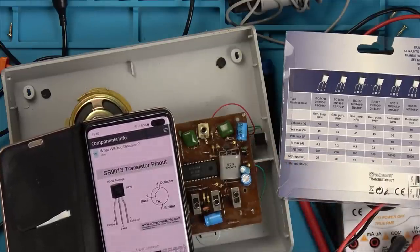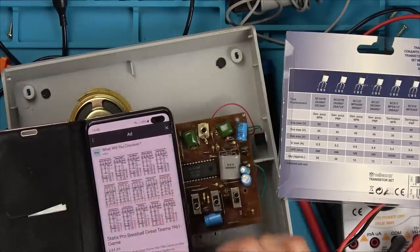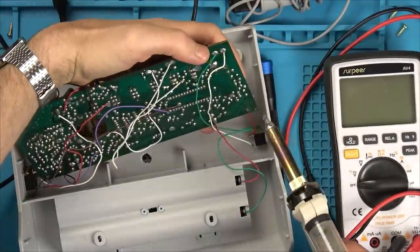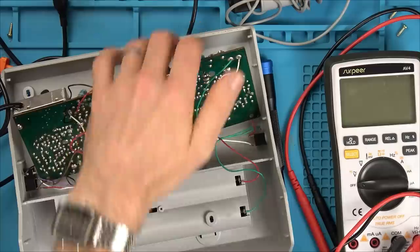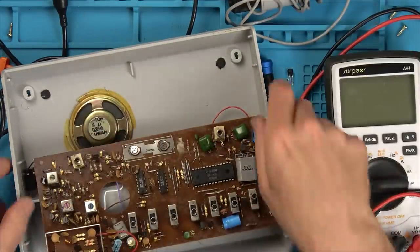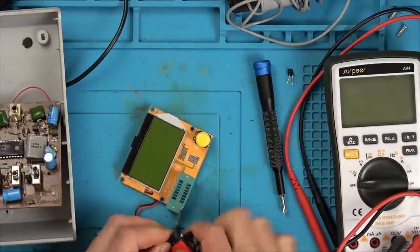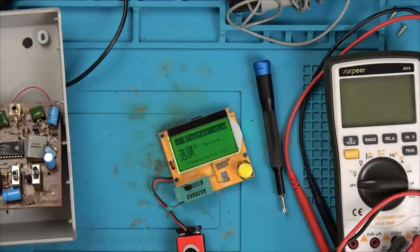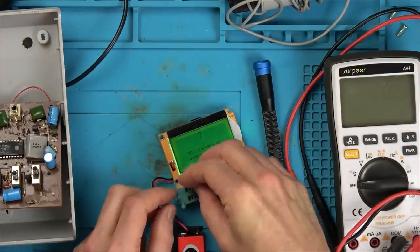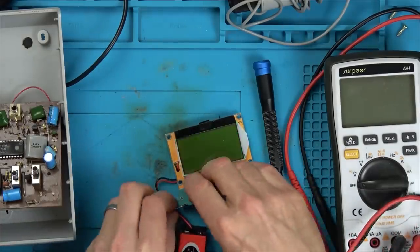The flat side of the collector is on that side, while the flat side of this one is swapped over. That came out nice and easy. Let's see what it reads in the component tester — fantastic, it reads nothing. Brilliant — that's our problem.